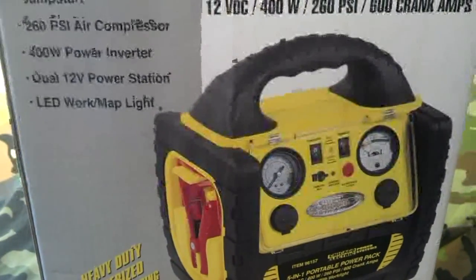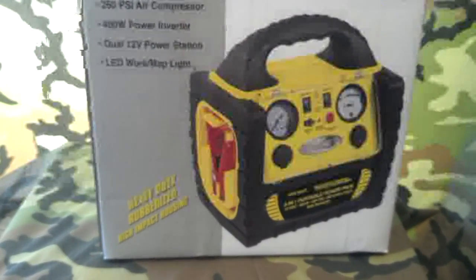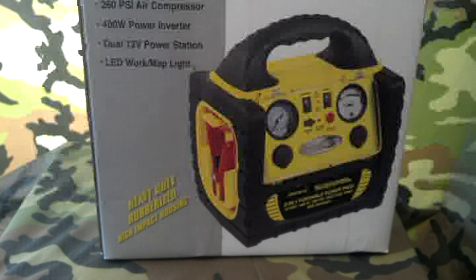This is North Carolina Prepper. Please rate and subscribe, and have a great day. Please comment and tell me what you think or how I can make this better. People in areas hit by hurricanes could easily have lights and information with something like this. Some of these units have radios built in, which is nice. Anyway, please rate, subscribe, and comment — thank you, have a great day.